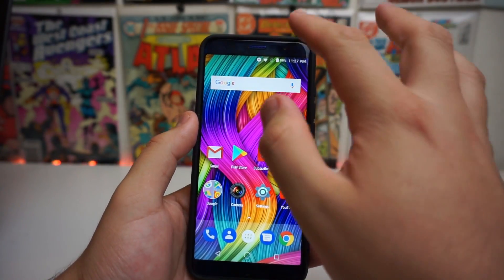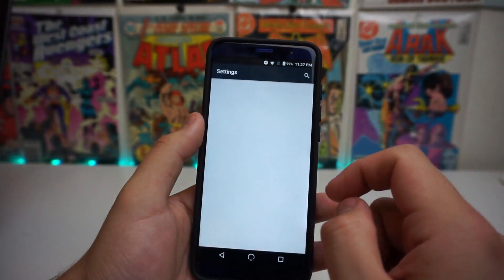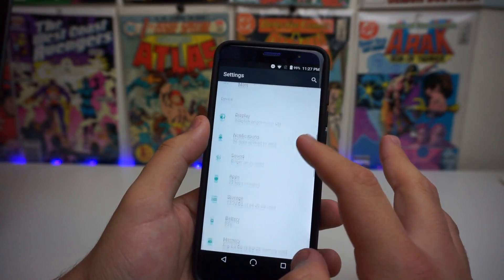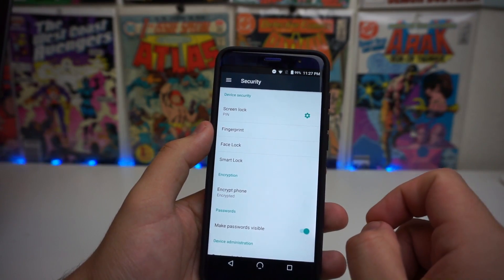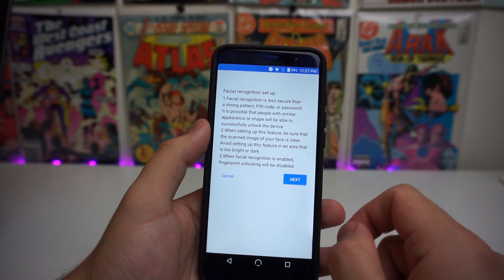To get to the facial unlock feature, all you have to do is go into Settings and scroll down to Security. Once we get into the Security tab, we're going to click on Face Unlock right here.